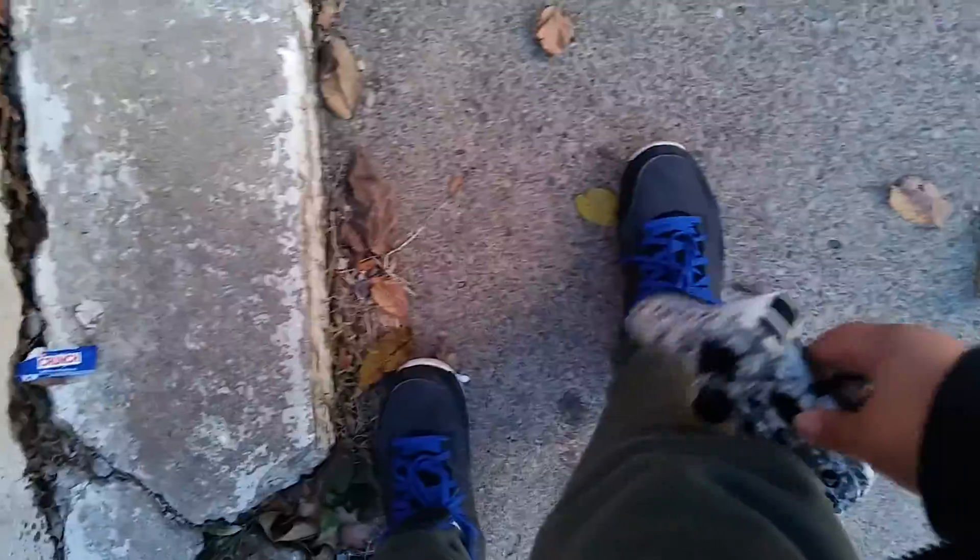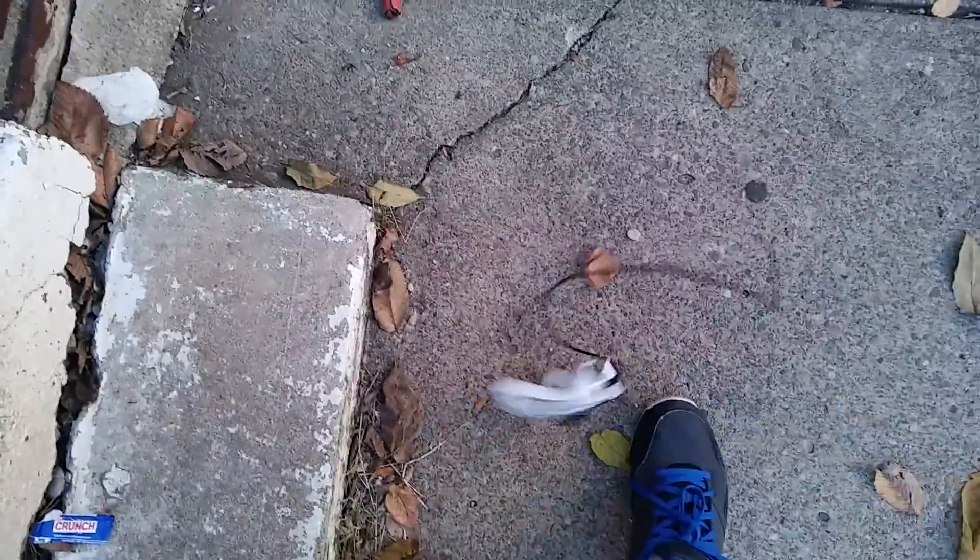Doing a drop test of old PlayStation 3 remote. So first we're going to start here. If you're sitting down, this will probably be the height that it falls.